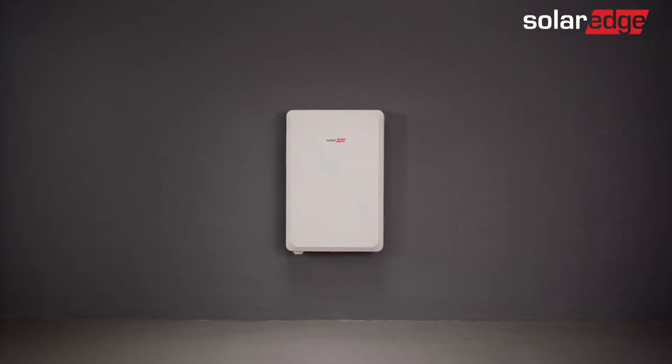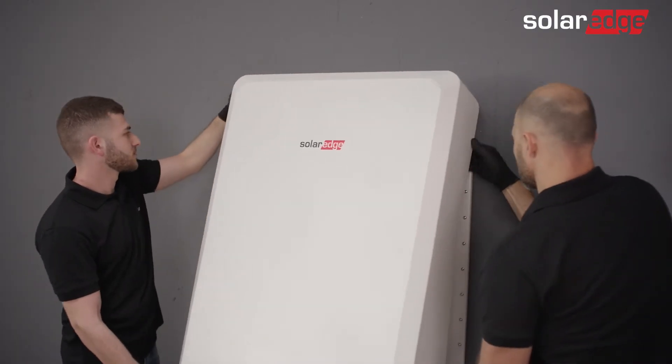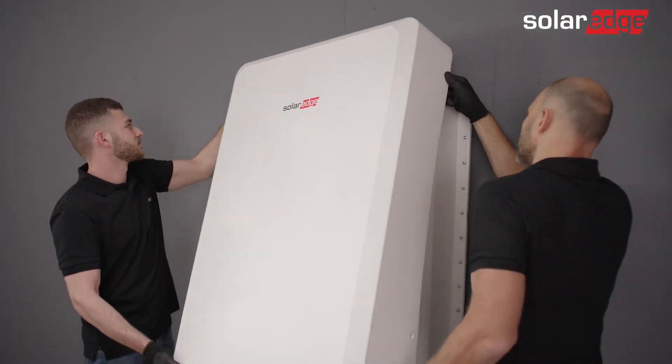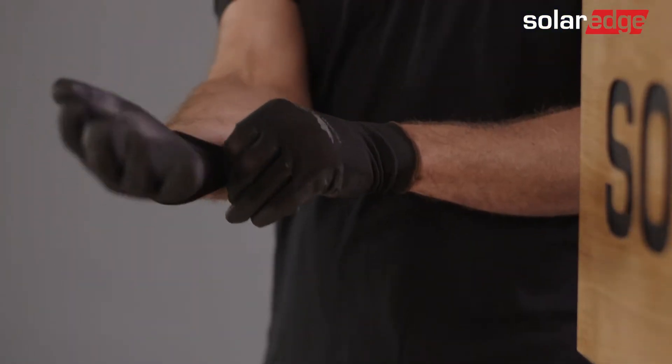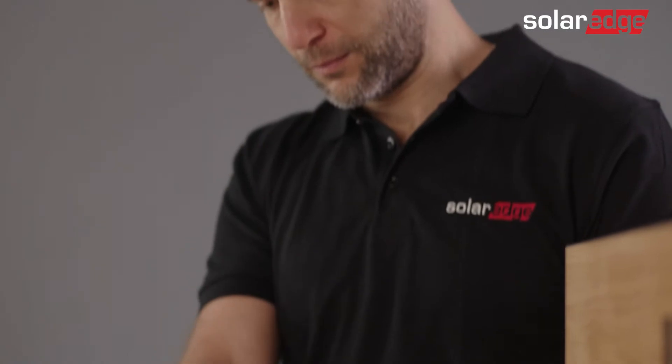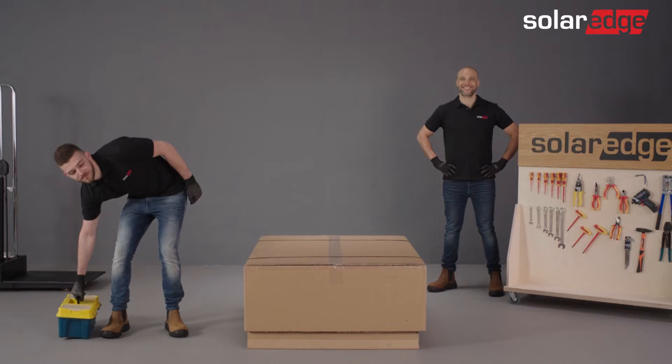Welcome to the last video in the series of SolarEdge home battery instructional videos. In this video, we'll show you how to safely uninstall the SolarEdge home battery. Please be advised that only properly trained technicians and SolarEdge certified personnel are allowed to install and uninstall the SolarEdge home battery.